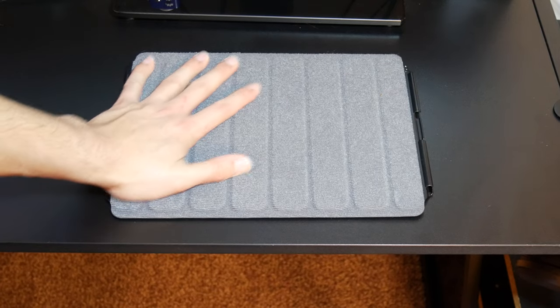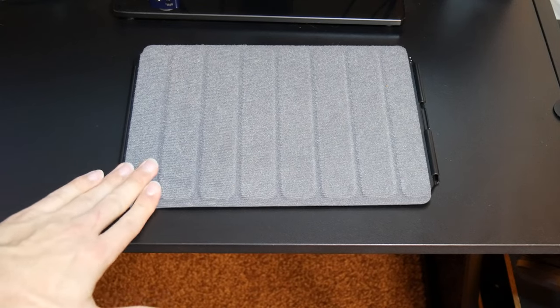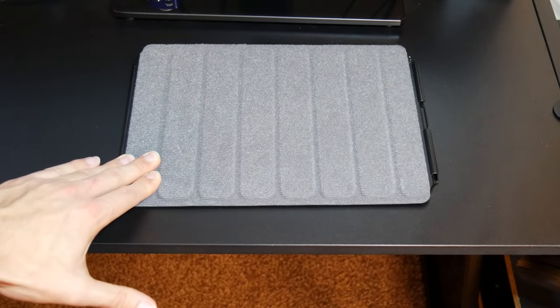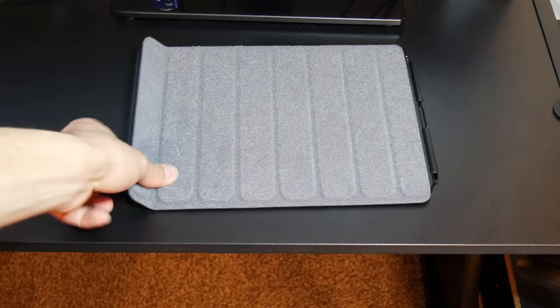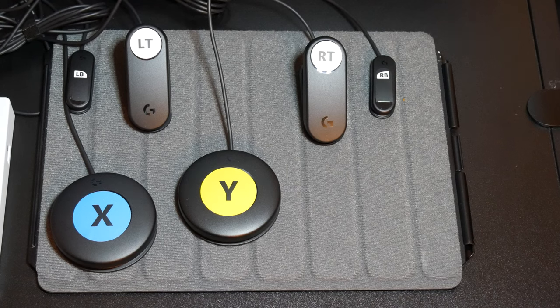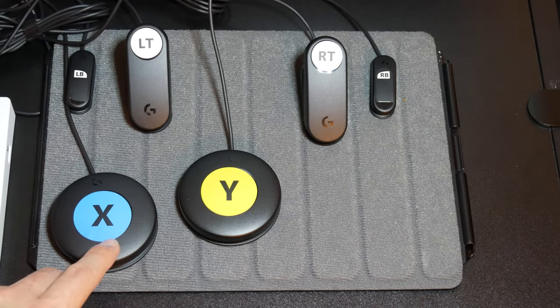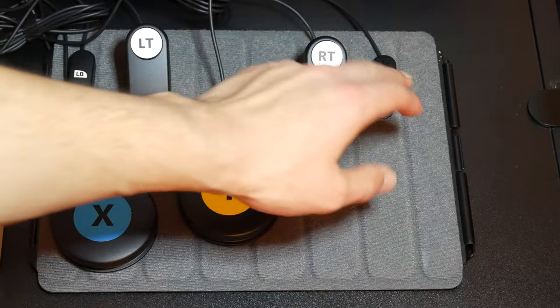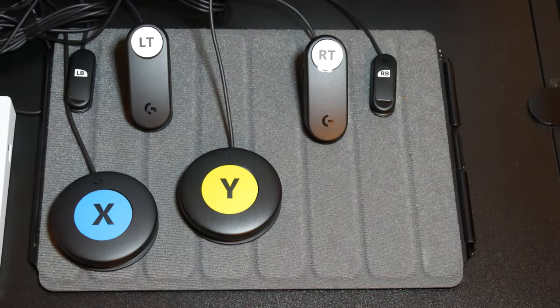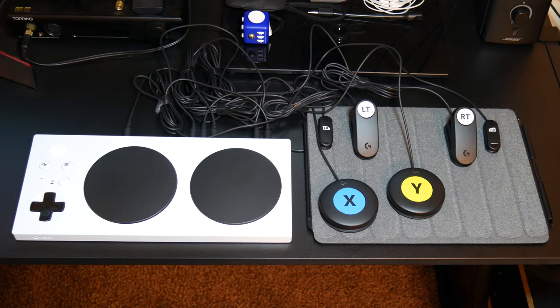Here we have the anti-slip Velcro mat. This is what you will place the buttons on that you will connect to the adaptive controller. As you can see, I am pushing it a lot and it is barely even moving, which is nice when you want to place it on different surfaces so it doesn't slide around. It is also very easy to pick up and very lightweight. Here is what the buttons look like when you place them on the mat. You can Velcro these buttons to the mat using stickers that have Velcro on the other side, placed on the bottom of the buttons. And finally, here is what the full setup looks like — on the left the Xbox Adaptive Controller, and on the right the Velcro mat with the buttons attached.